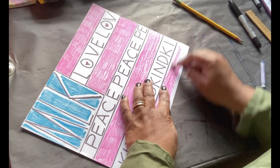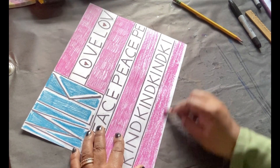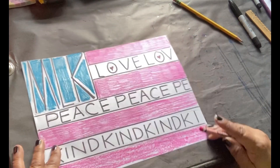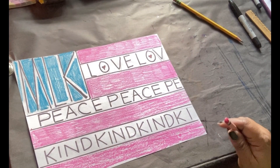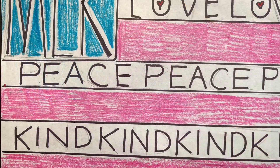My MLK Martin Luther King flag is complete. Have fun connecting with Dr. King. Thank you.